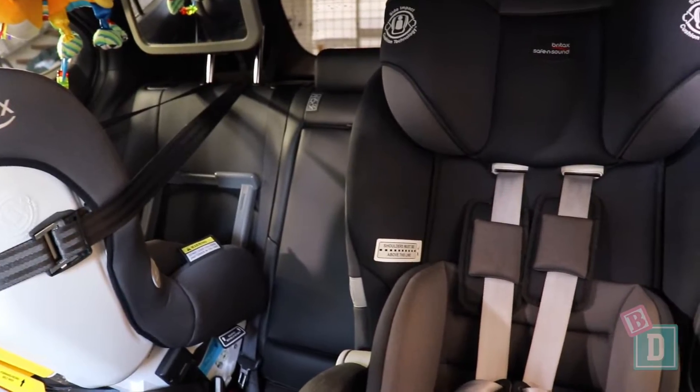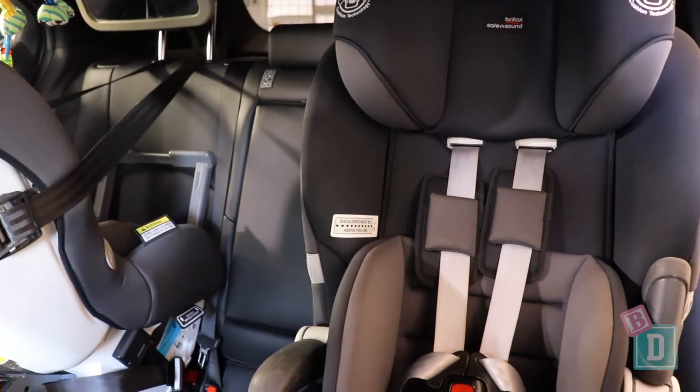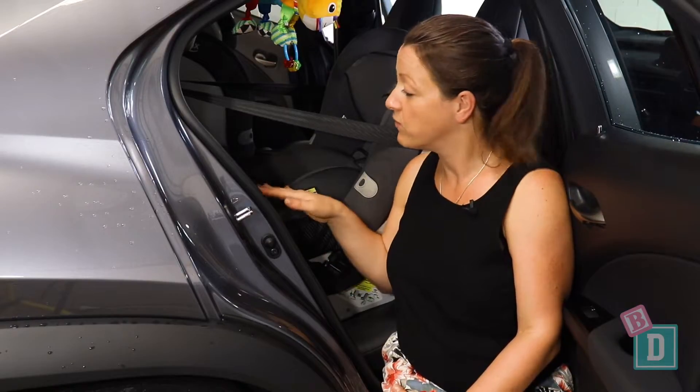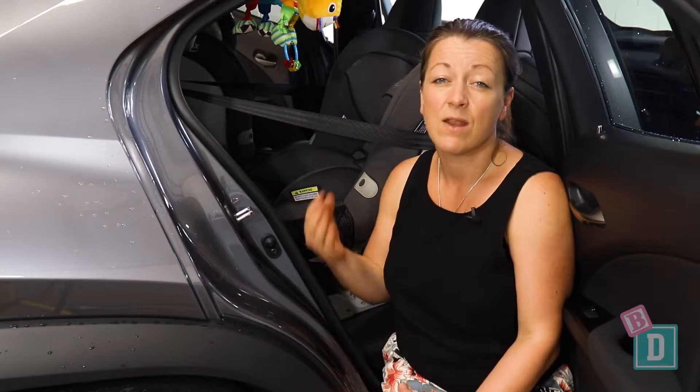Space is quite tight in the back here, but they were easy to install. I found leg room is a bit tight as well, so with a rear-facing child seat installed, I could sit comfortably in front, but I'm 162cm, and I think maybe a 180cm driver would really struggle for leg room.